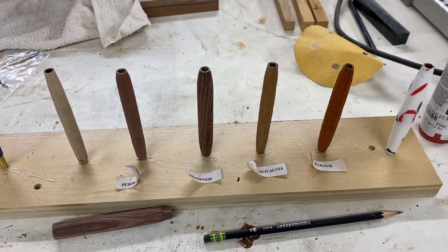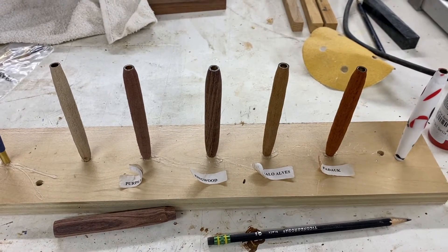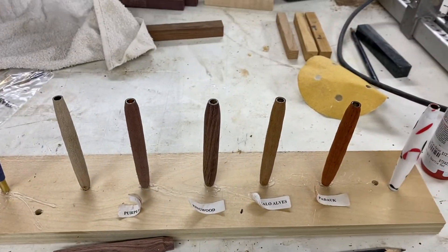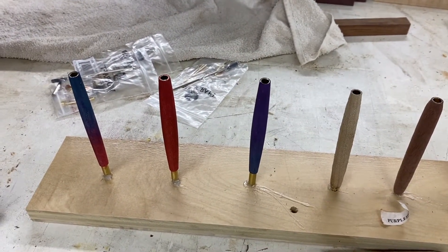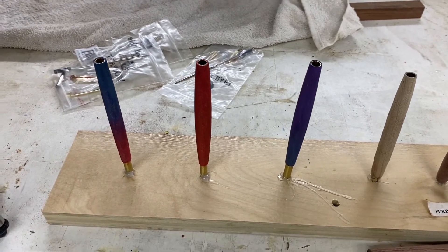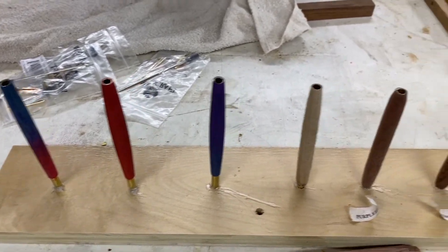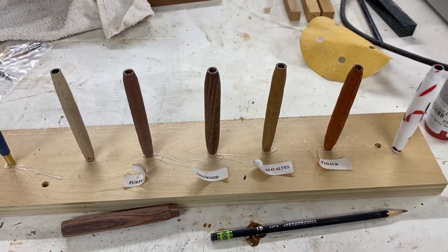Here they all are — these are just turned, they haven't been sanded yet or anything, but I wanted to put them on my handy dandy little rack that I made. There's the busted one. And then of course you get a sneak peek — you may have seen these on my Instagram. These are the three that I sanded this morning and painted, and they are ready to be finished. We'll see if I get to sanding these today or if that has to be a tomorrow project.